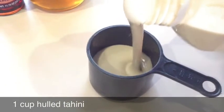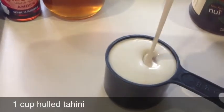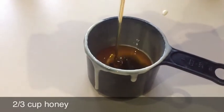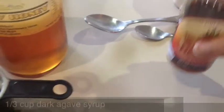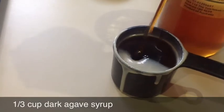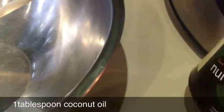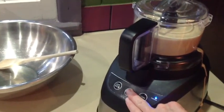Start with the tahini. Then you're going to need a cup of some kind of sweetener. I tend to have about two thirds of a cup of honey, and the rest agave syrup. Next is a tablespoon or less of coconut oil. Now we blend up the first four ingredients until it changes consistency.